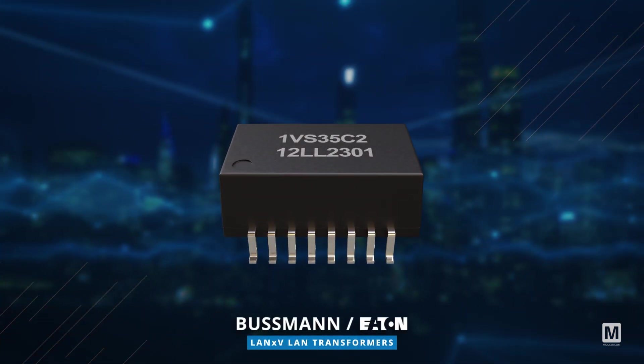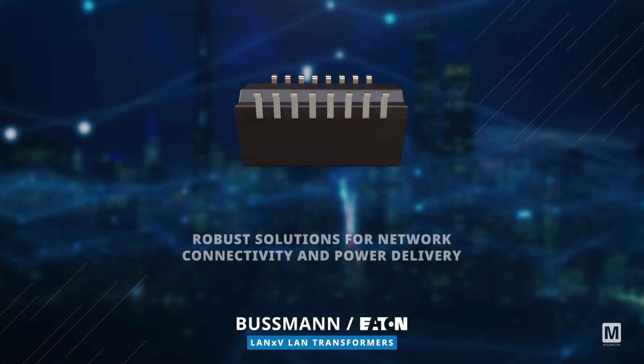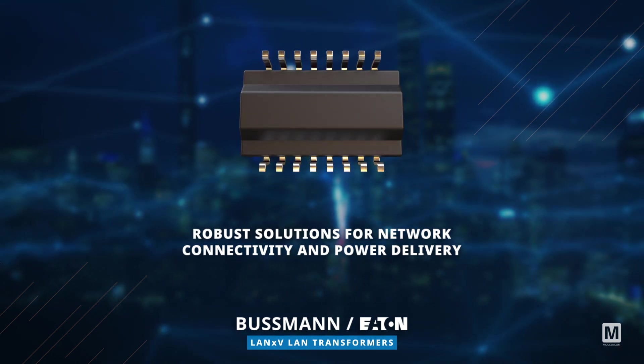Ideal for both PoE and non-PoE setups, these transformers from Bussman Eaton offer robust solutions for network connectivity and power delivery.